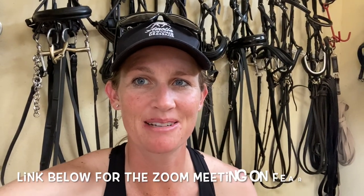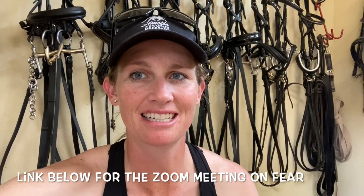Hey you guys, it's Amelia here. Thank you so much for those of you that were able to make the Zoom meeting this morning on fear — it was awesome to have you there. I wanted to share this little clip that I did working with my horse Harvey on desensitizing him with groundwork. It's a great tool to help get your horse over fear, starting with working them on the ground and the flag. I hope this helps and happy riding.